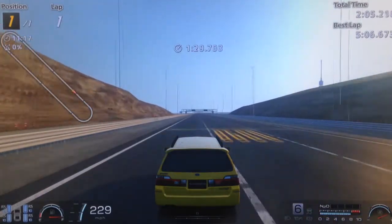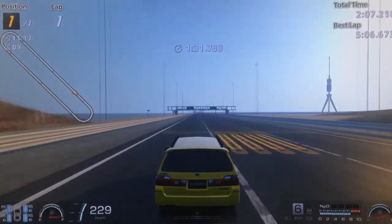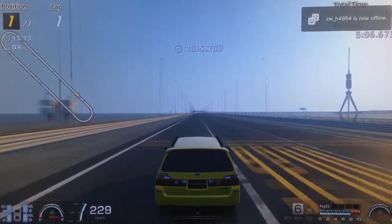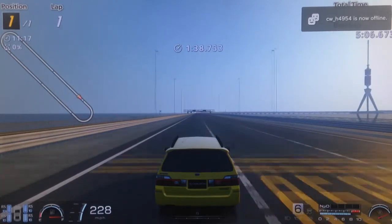And finally, it does 0-240, which is essentially its max speed with NOS — it does a little more than that, but essentially 0-240 in 31 seconds.